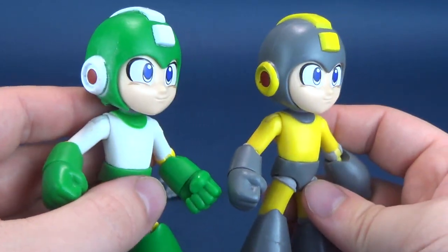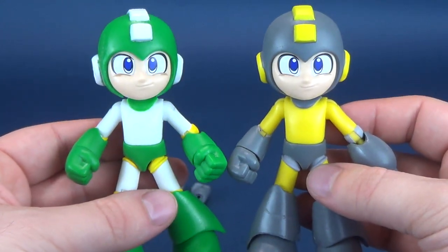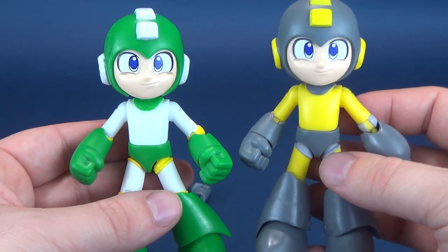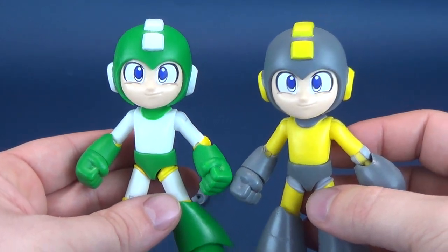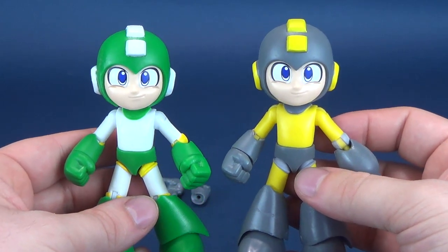Some could cry foul, but when it's all said and done, does it really matter that Mega Man doesn't have different faces from one figure to the other? I'm just happy that we get ourselves Mega Man figures — that's so cool just in itself.